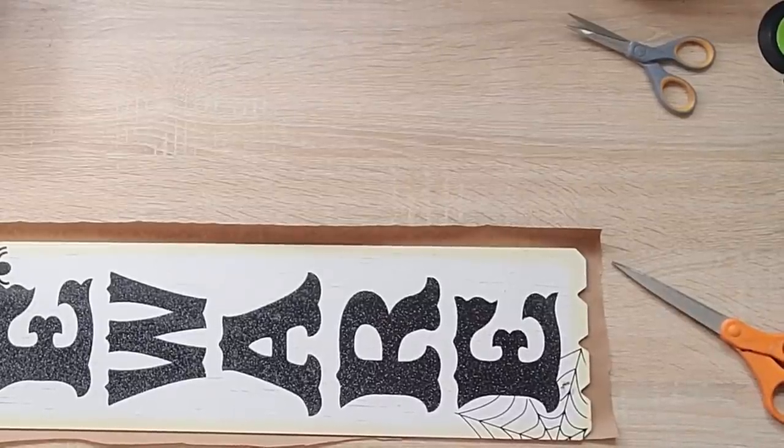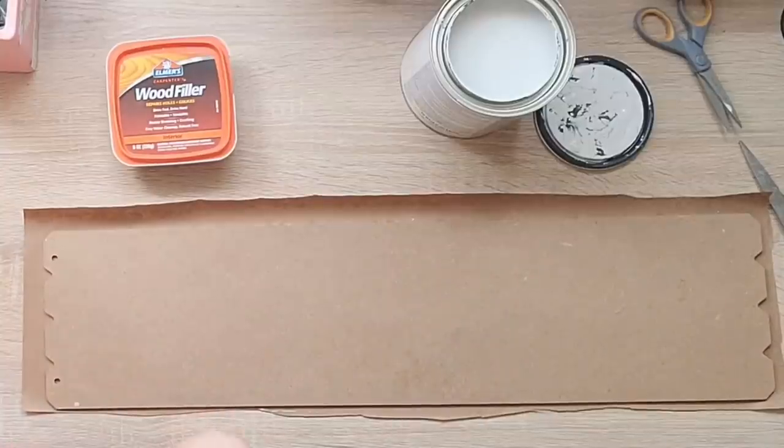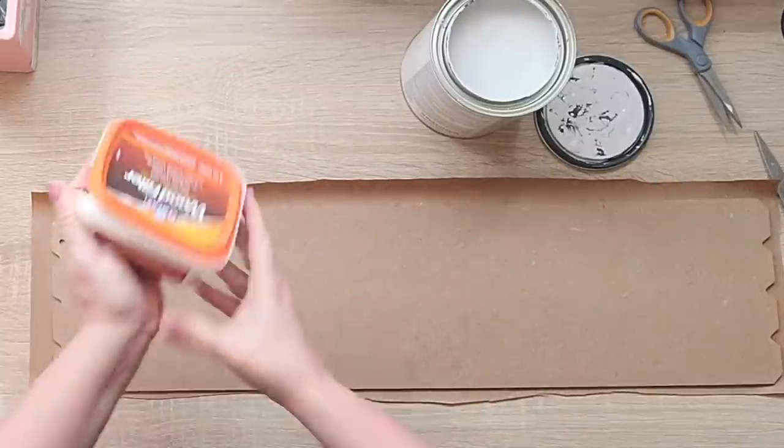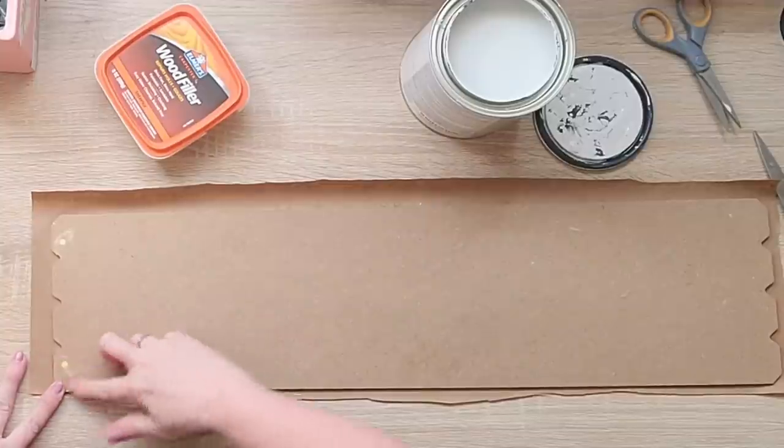I'm going to cover this sign with Rust-Oleum chalk paint in linen, but first I'm just going to use a little bit of wood filler to fill these holes here — I don't want to have holes in my sign.